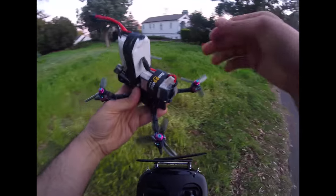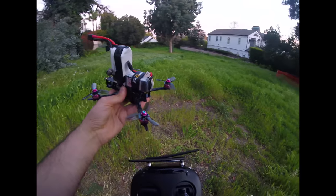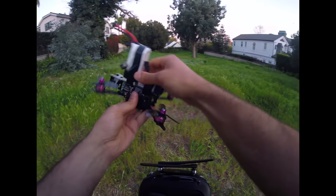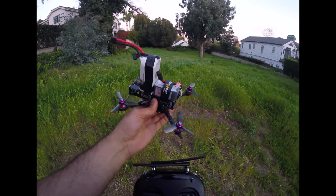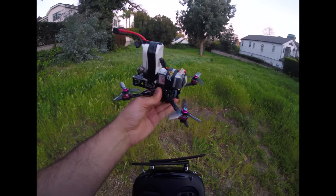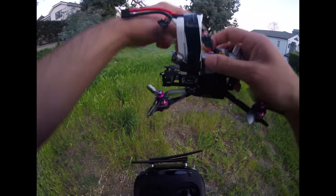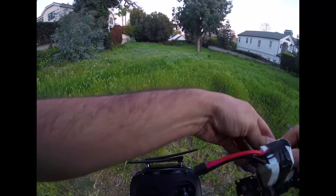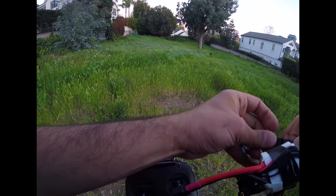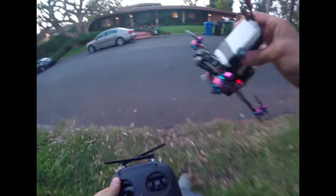Here's the quad again without the ducts on. I'm actually going to skip the test without the added weight. I strapped another battery to the bottom — an old Headplay battery. The all-up weight of this is actually 603 grams, three grams more than the one with ducts. Let's see how this thing performs. Keep a close eye on my throttle and pay attention to what the quad is responding like on screen so you can get a feel for the flight quality and performance.